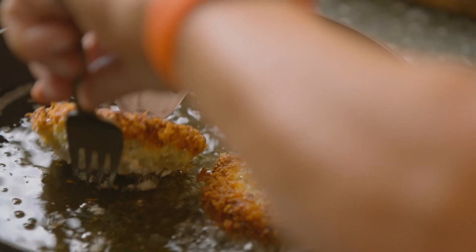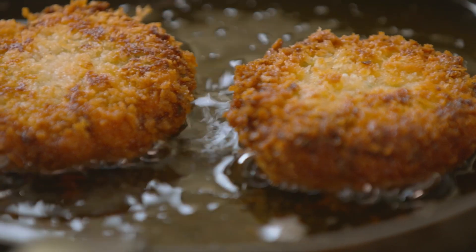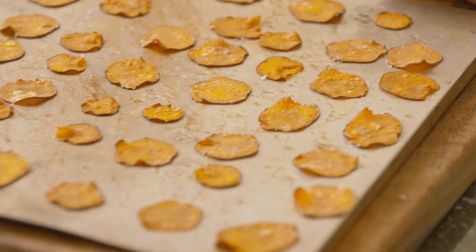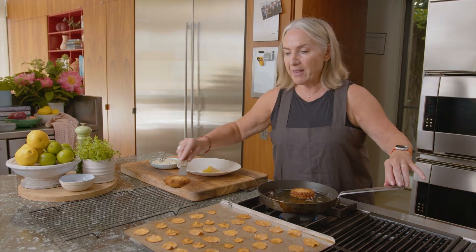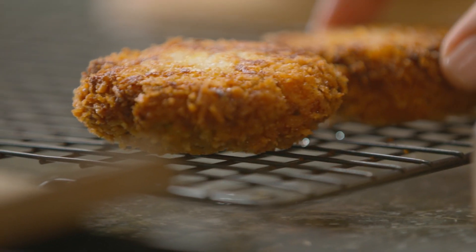These look ready to flip — those edges are really crunchy, just what I'm looking for. The sweet potato chips are ready and I'm just going to let them cool on the tray. These are looking great. I'm just going to drain them on a rack and let them cool for a couple of minutes before I tuck in, as hard as it is to wait.